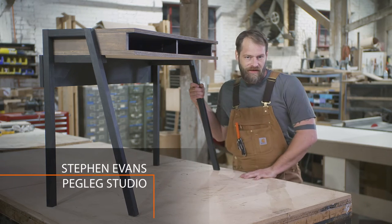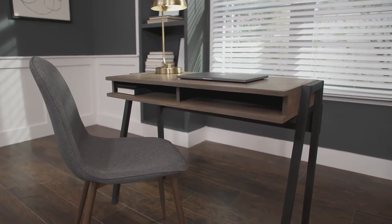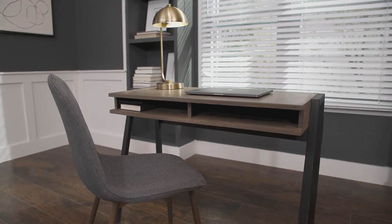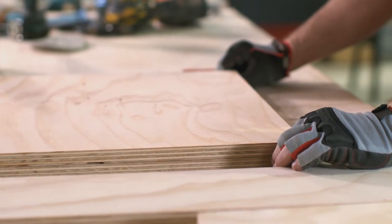Hi, I'm Steven Evans. We're at Peg Leg Studio and today we are building this desk. This is a simple project that you can build to bring a little organization to your home. There is a full list of tools and materials at the end of the video, but let's get started on our cut list.